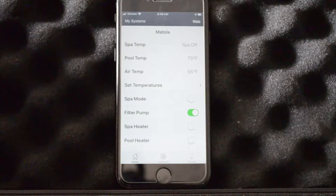Hi, this is Craig the Pool Man with Pool Specialists. Today we have an instructional video on how to set your IntelliFlow pump speeds on a Jandy RS iAqualink.